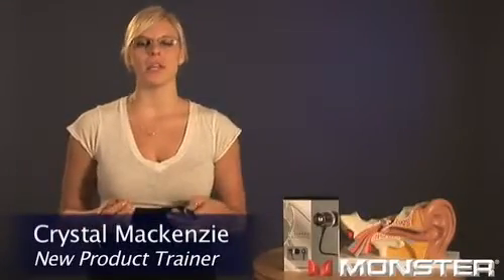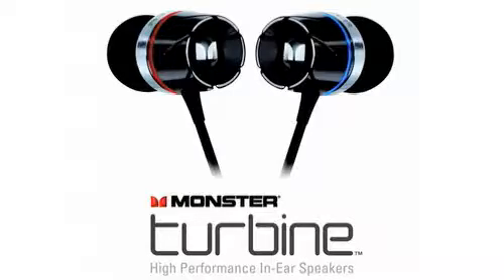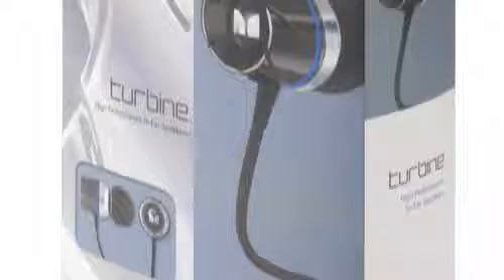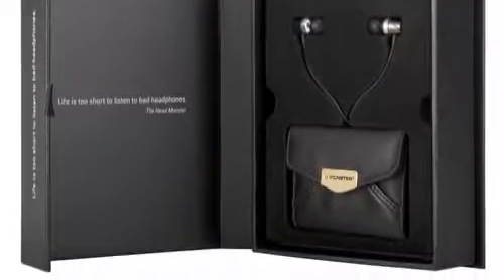Imagine taking the world's finest speakers and shrinking them down into tiny metal barrels. That's what Monster has done with Turbines, taking the full range of music reproduction from a full-size speaker and delivering it through something you can fit in your ear. In fact, the sound is so incredible, we had to call them in-ear speakers.